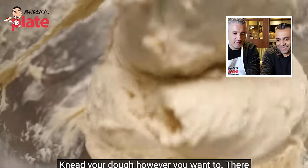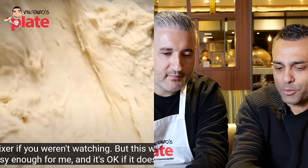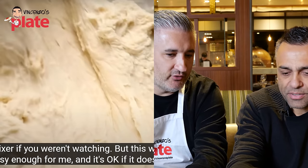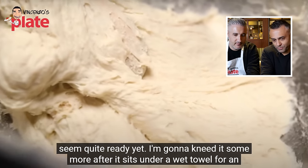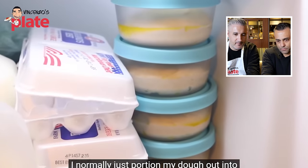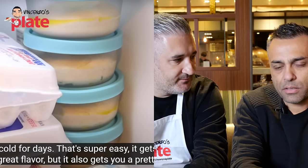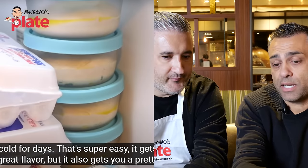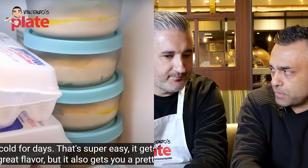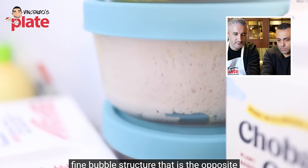Adam mentions he'd normally portion the dough into greased bowls and ferment it in the cold for days. Johnny says there's nothing wrong with that, but it's not Neapolitan style. He also notes that cold fermentation gives a finer bubble structure — the opposite of what you want for Neapolitan pizza, where huge cavernous bubbles are the goal. A faster rise at room temperature helps achieve that.